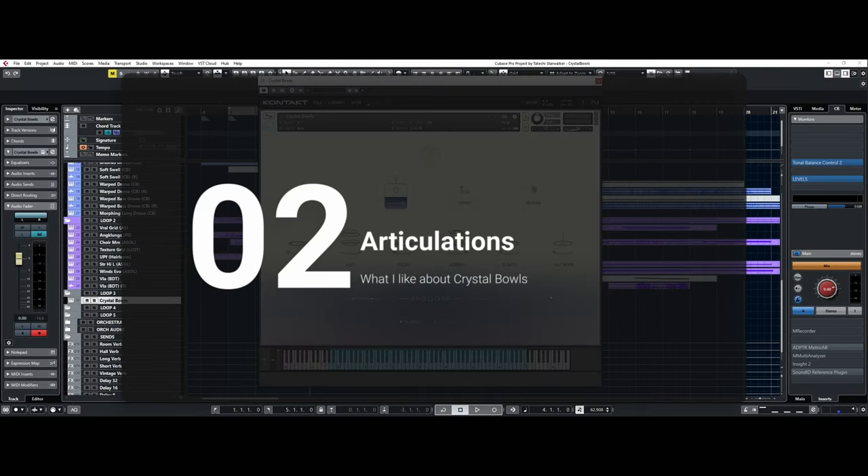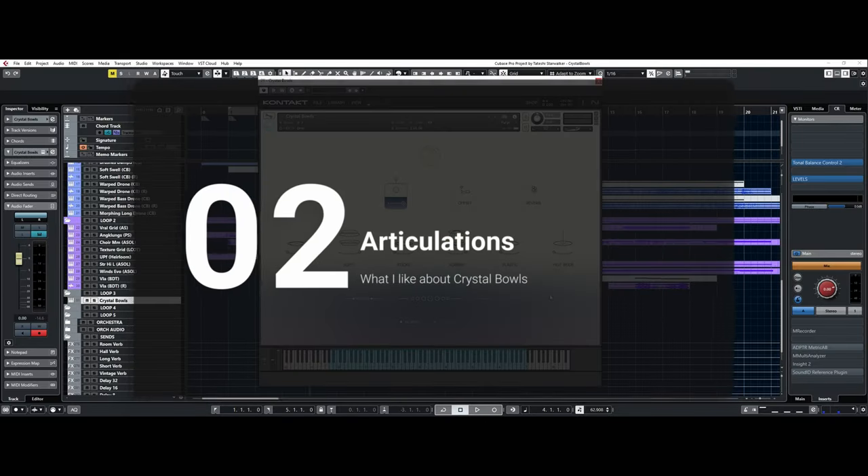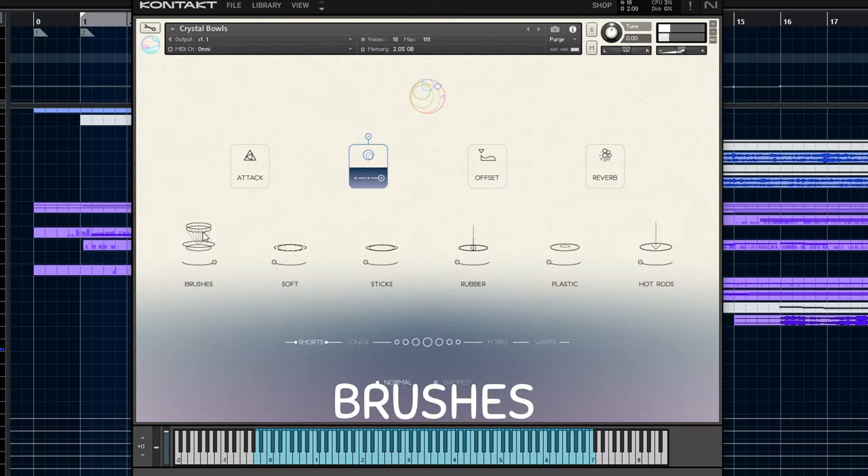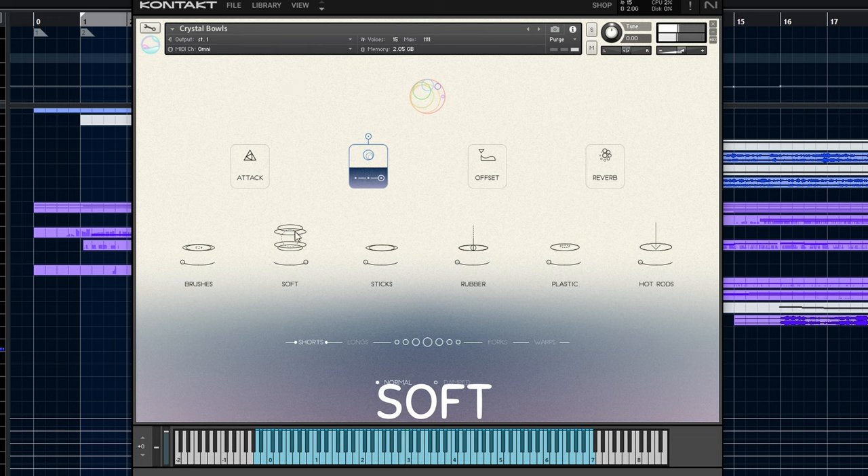Second, crystal balls has many articulations. It has 6 beaters, and you can mix them with these sliders. It has 2 shorts and 3 longs.